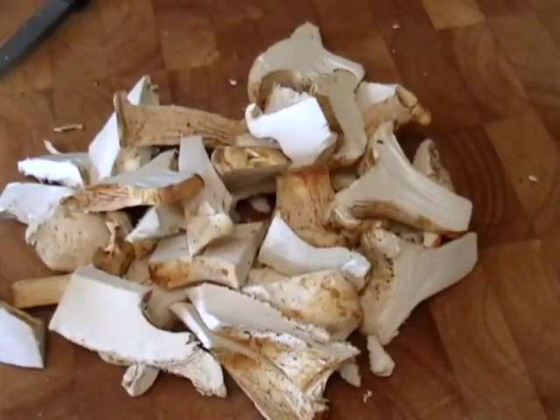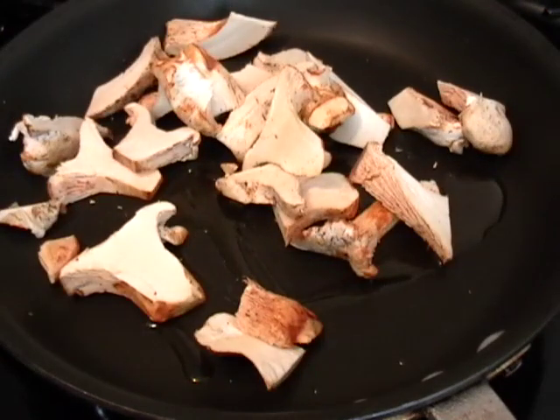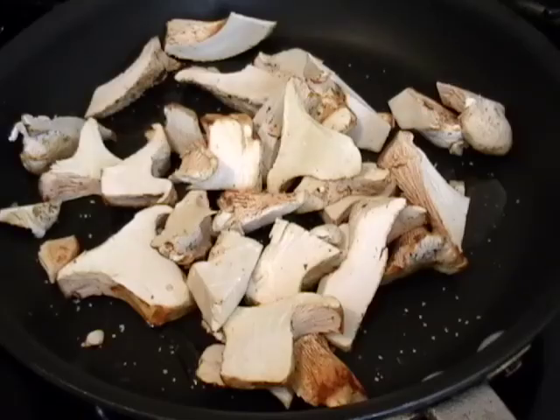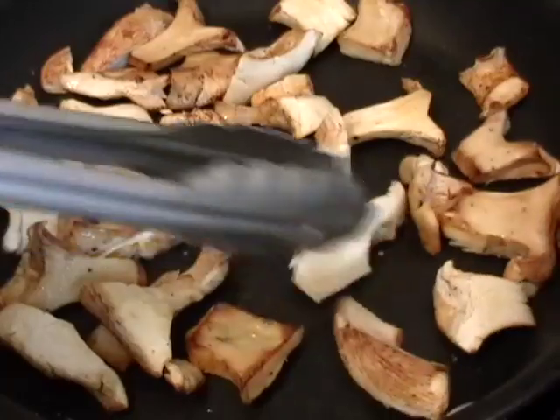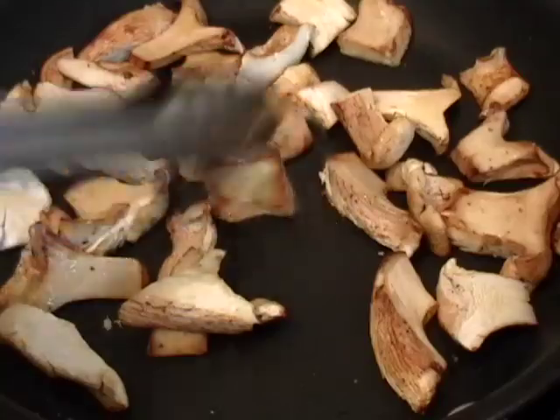Usually for a dish like this, because it's going to go with corn, I might have diced it to match the shapes, but I wanted a bigger, meatier bite. So a little bit of olive oil in that pan on medium heat with a nice pinch of salt, and I'm going to cook those mushrooms until they're lightly browned — that took about 10 minutes.